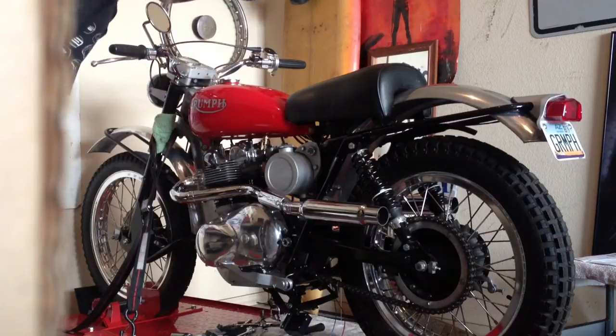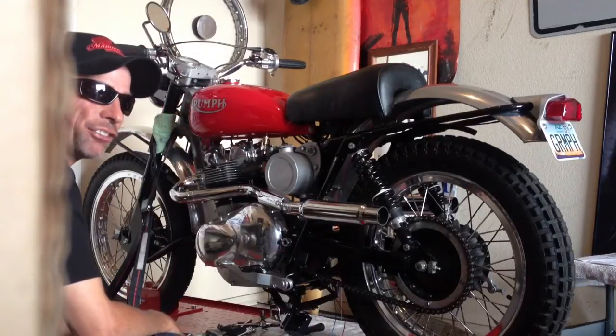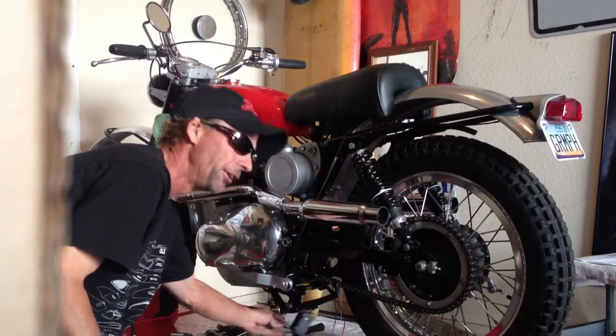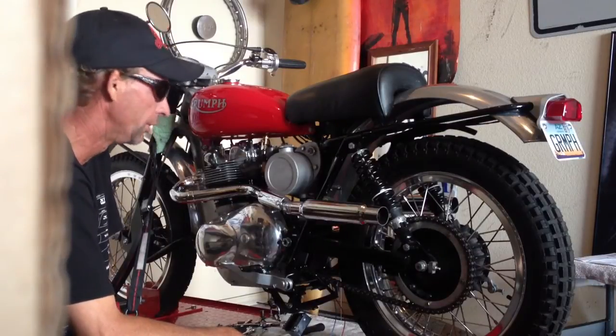Anyway, when I got it, it wouldn't start. It has a dual coil, Boyer electronic ignition, and you can see hanging underneath here a Boyer power box. There is no battery. When I got it, it wasn't getting spark.